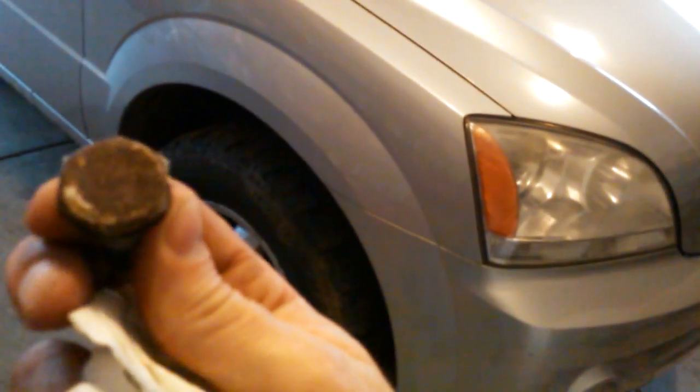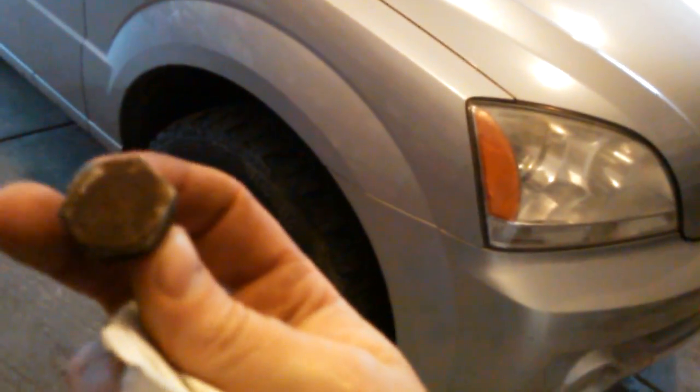I already climbed up under there and yanked this little guy out. Best I can tell, this is either a 23mm or a 15-16. I was able to get a 15-16 up in there, but the way it's designed underneath, it's got a shroud around the nut so it's really a bear to get up in there. I was using an impact to get up under there and it was an awfully tight fit because these walls are a little thicker than a standard socket.